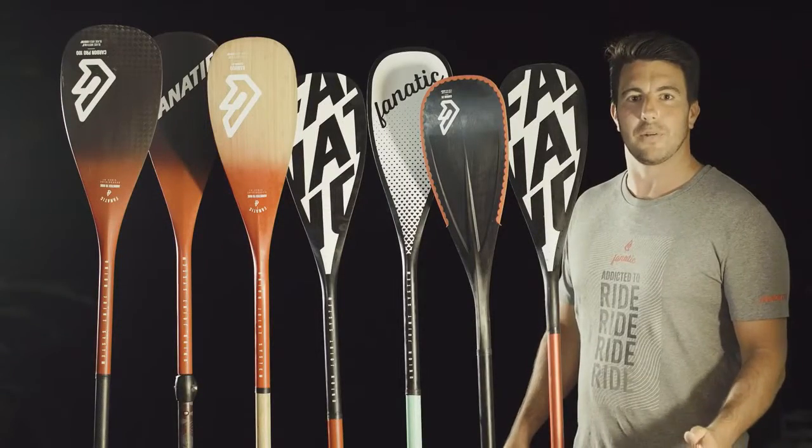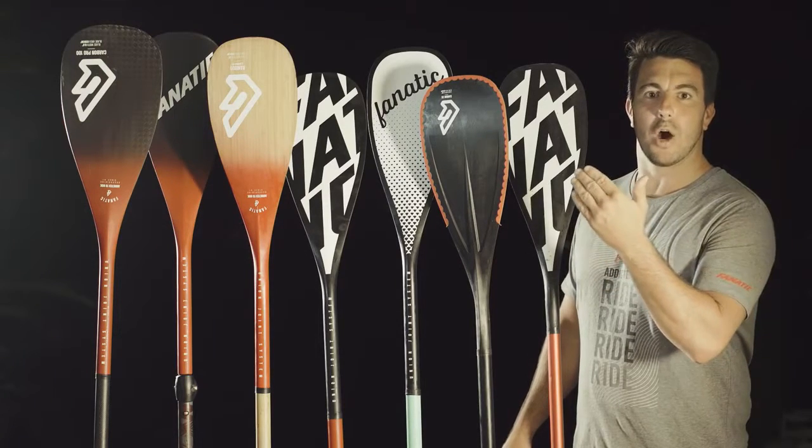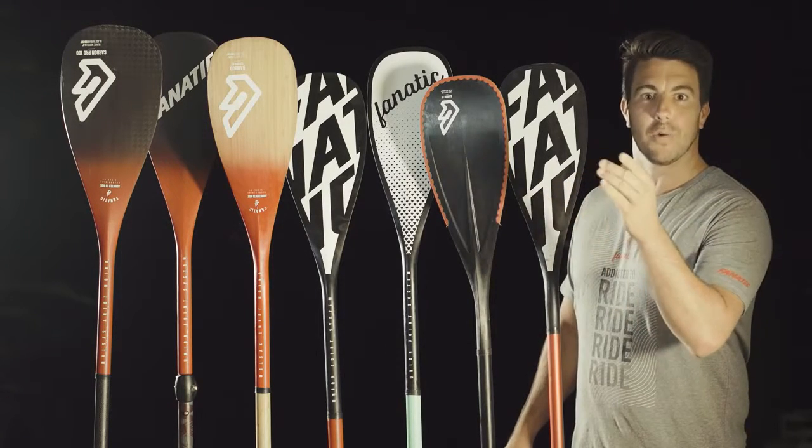Welcome to the 2.16 Fanatic Pedal Range. From the entry aluminum pedal all the way to the Carbon 100 Pro, we got the right pedal for you.